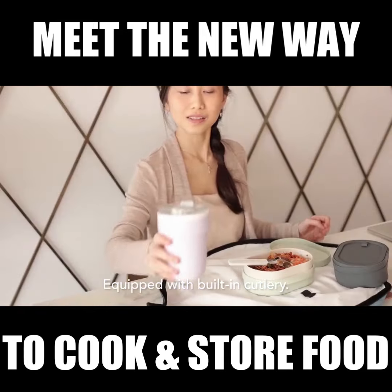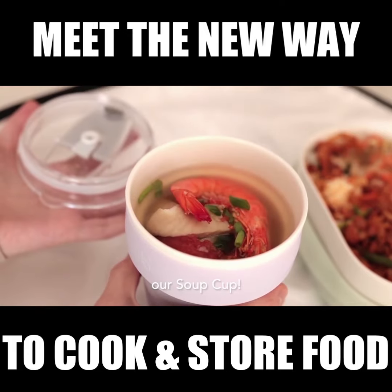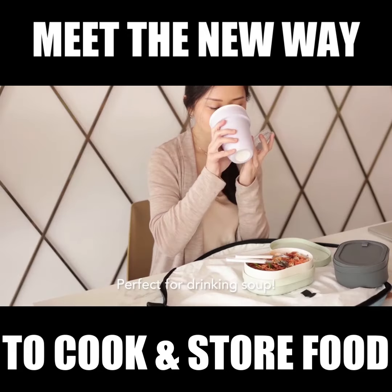Equipped with built-in cutlery. If you love soup, you're gonna love our soup cup — perfect for drinking soup.